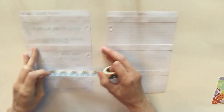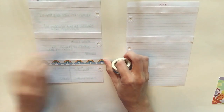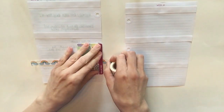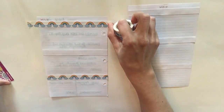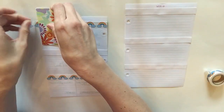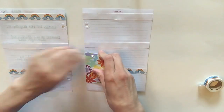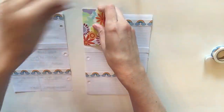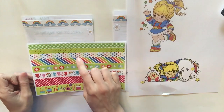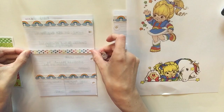Now I'm going to add some washi, and of course I have to do rainbows — how often did Rainbow Brite and her cute horse ride on top of a rainbow? I think the stars washi would be perfect for this too.